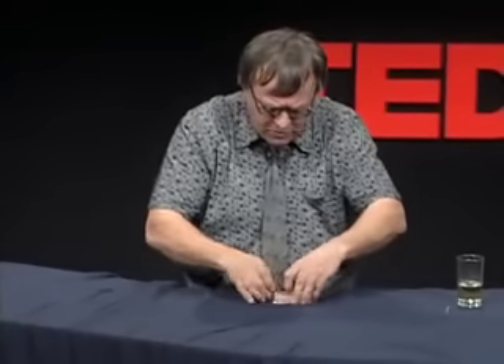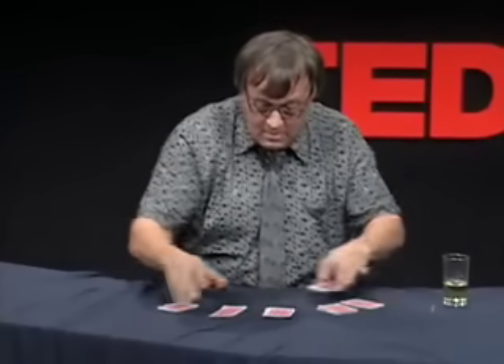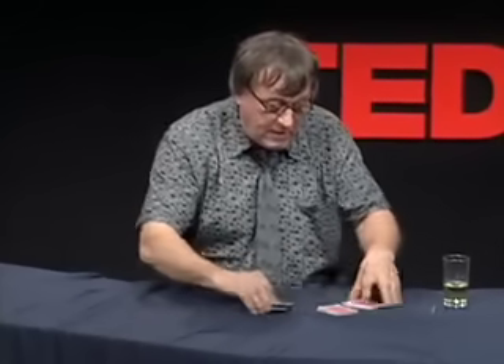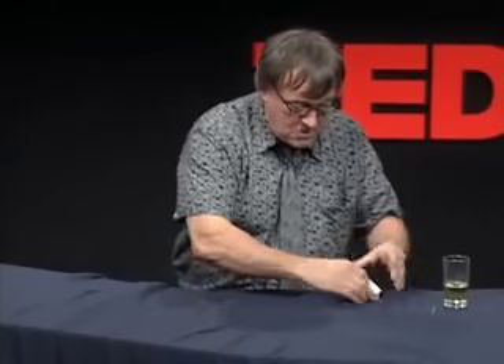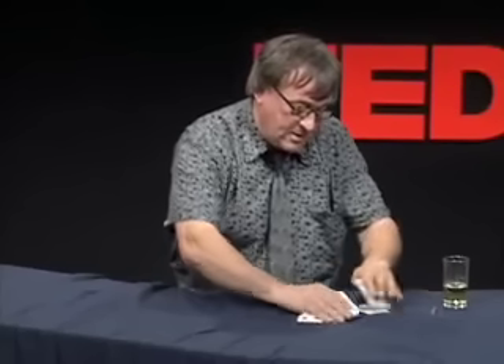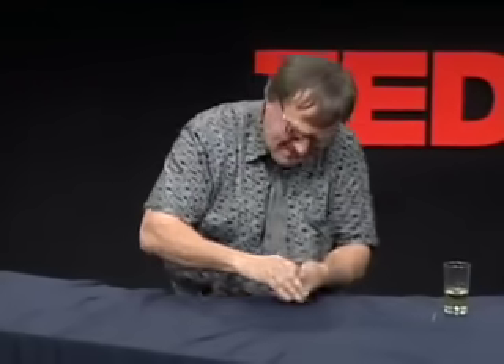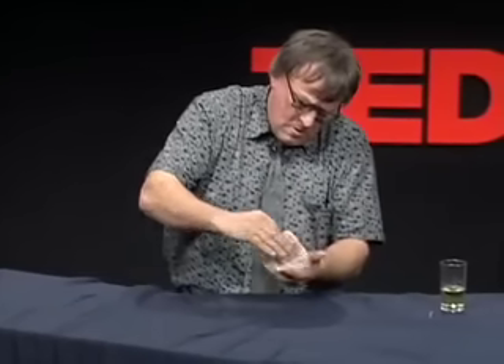Another person, another card. Actually, my technique is to peek — all the time. When I lift the heap, I peek. Another person, another card. Seven of diamonds. Perfect, my favorite. Seven of diamonds — I will do it quick, very quick, but in slow motion so you can follow. Seven of diamonds.